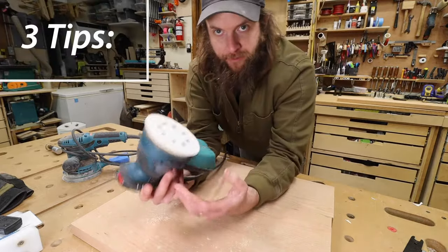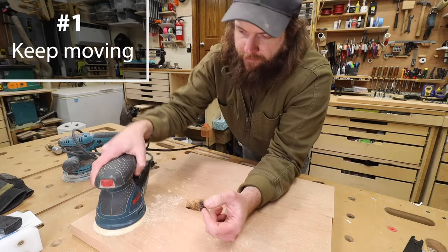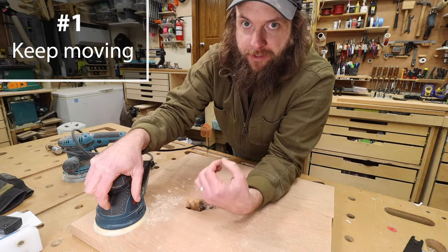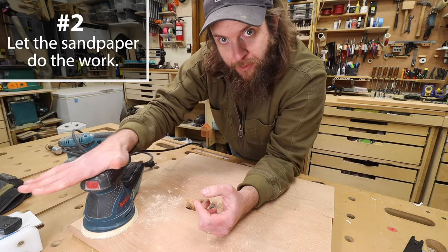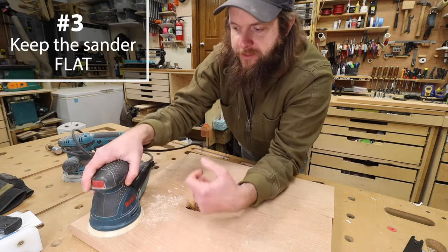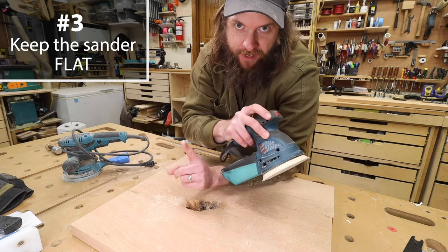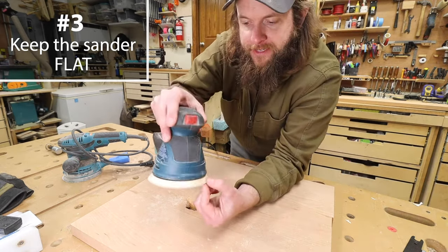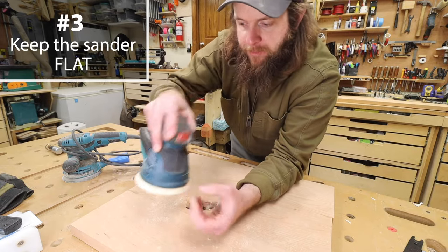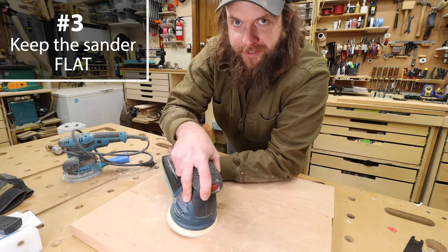Three tips for avoiding the temperature buildup that could cause the hooks to fail. Tip number one: don't keep the sander in the same spot for too long — heat builds up and will eventually melt the hooks. Tip number two: don't use excess force, as that causes heat to build up faster, melting the hooks. Tip number three: don't tilt the sander to try to gouge-sand. That can cause heat to build up in a small concentrated area on the edge. Yes, it's spinning, but the amount of heat that builds up when you're applying a lot of pressure to that little area is considerable and will very quickly melt the hooks.